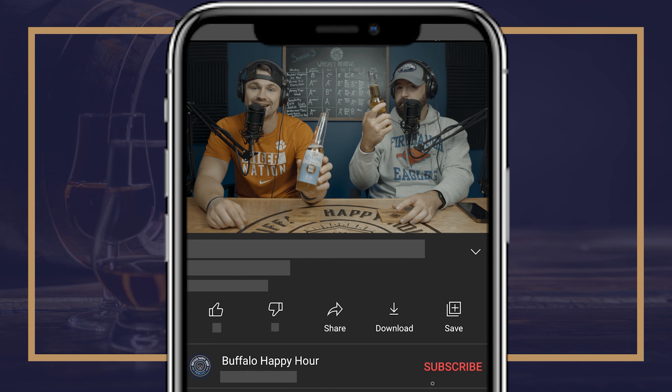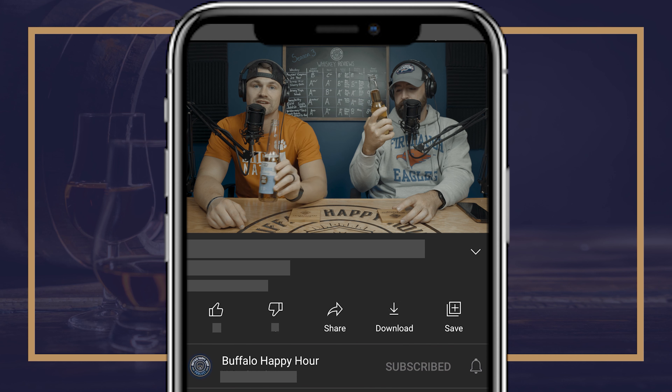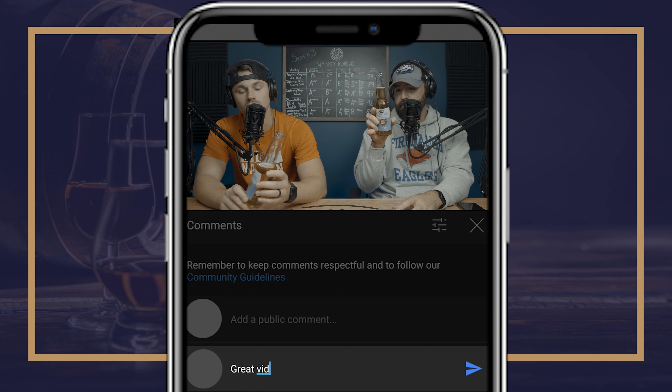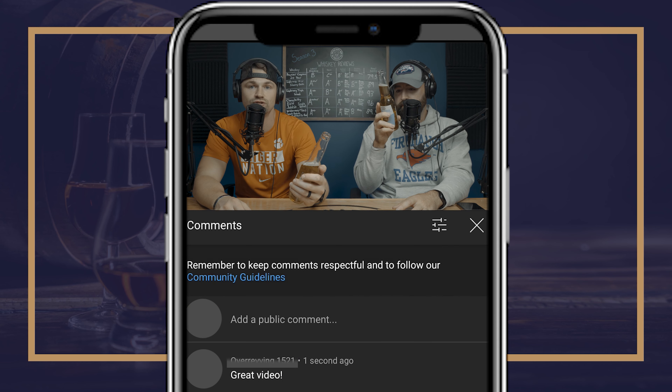Welcome back to another Wednesday non-alcoholic beer review from the Buffalo Happy Hour. Today we're doing the Corona — and the reason it's on our show is because it's non-alcoholic. A non-alcoholic Corona is not available in the United States; it is available in Canada. This was actually gifted to us from a fan, a supporter.